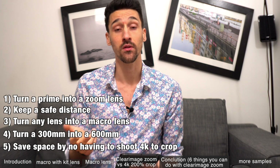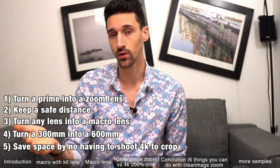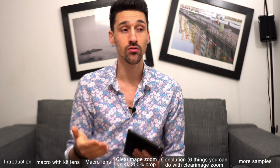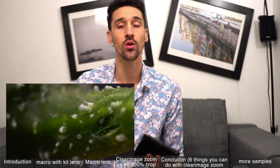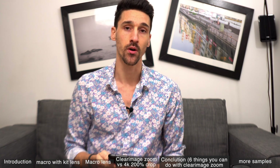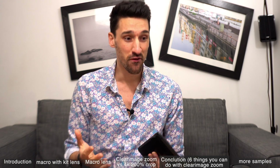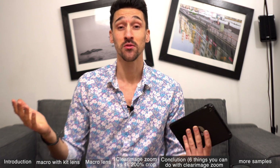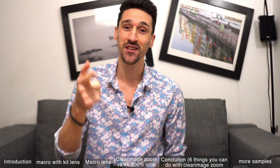Should you shoot 4k and crop it afterwards, or use the clear image zoom to crop initially? I would say shoot 4k a bit wider, because you can always crop wherever you want, do sliding, panning, and you get pretty much the same quality. I hope you enjoyed this video — I had a lot of fun, it took me a while but I got some cool shots. Subscribe to my channel, give me a thumbs up, ask me any questions and I'll answer them — promise. Till next week!